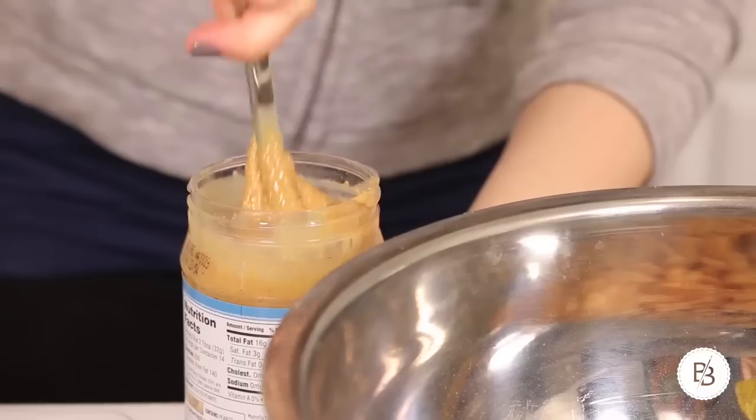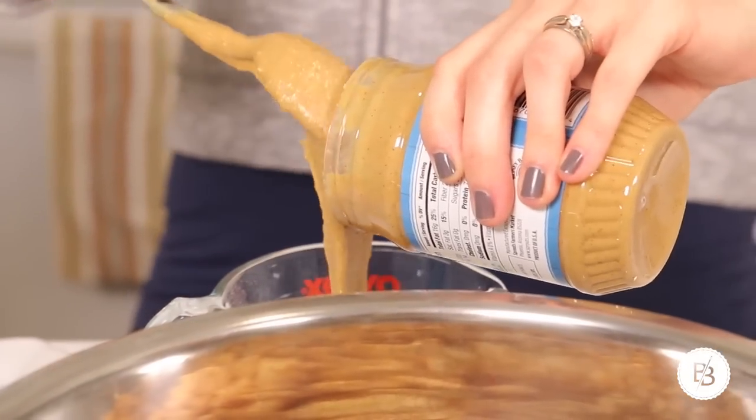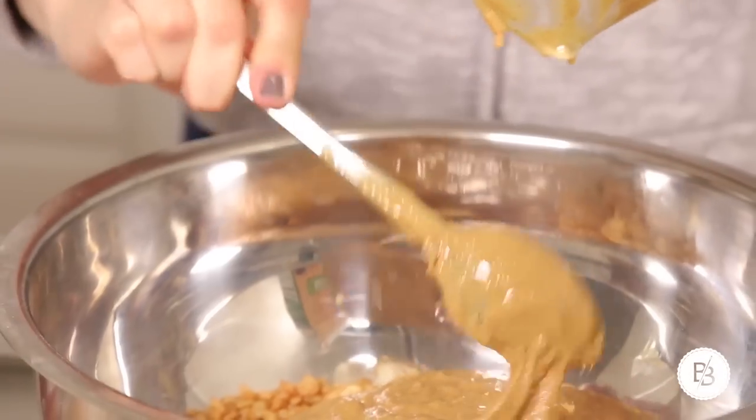Stir the peanut butter — one cup. A nice trick is just not rinsing your measuring cup after you put the oil in, because the peanut butter will just come out really easily. I'm going to add agave — I had agave, but you can use maple syrup or honey, whatever you have on hand. I'm just going to mix dark and light, and it calls for a half cup.